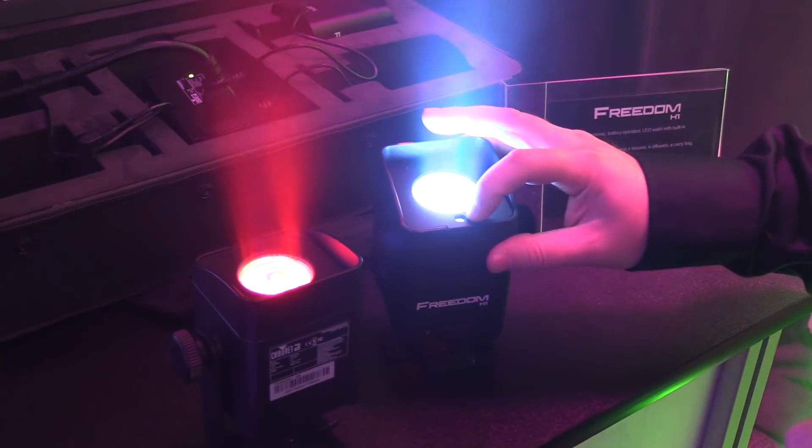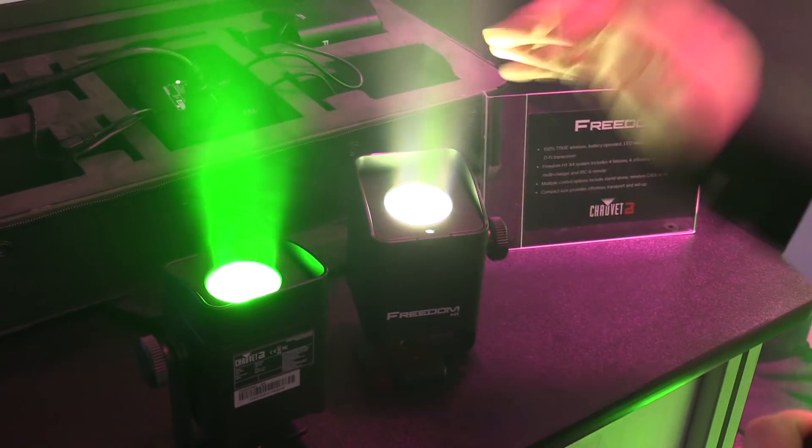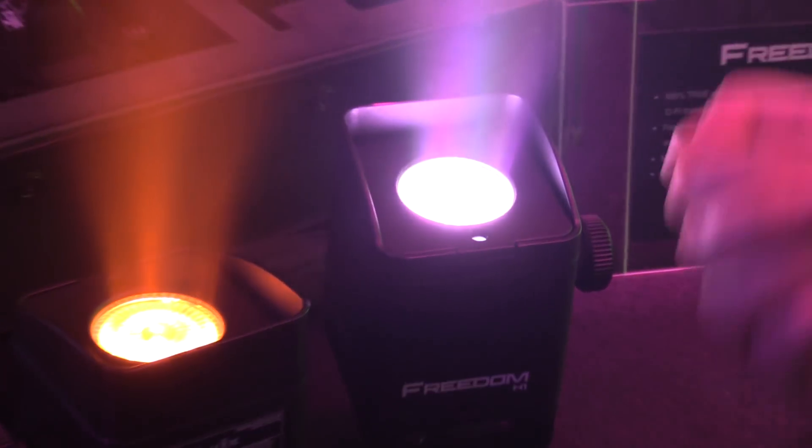On the top of the unit you have an IR sensor for the IRC remote so that you can control it and set its settings wirelessly. Underneath the unit you have a digital display.